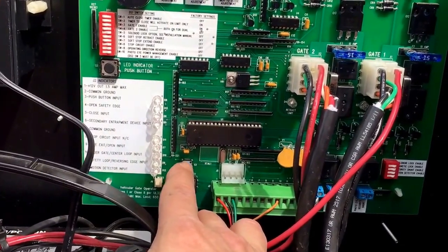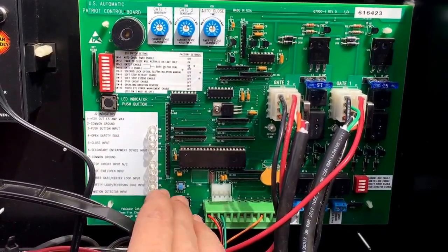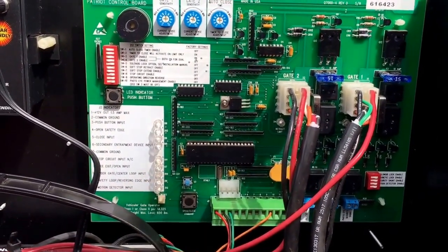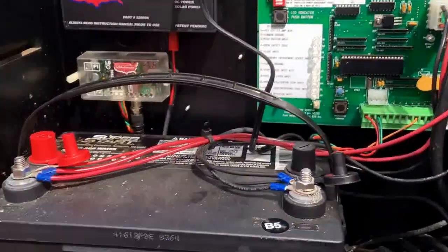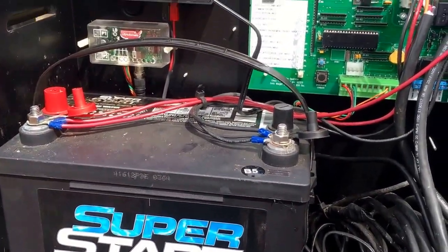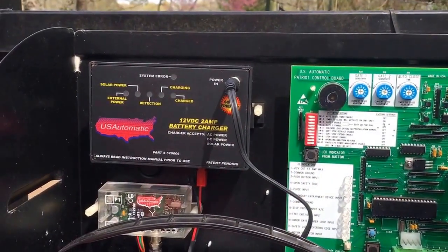You also have a reset button right there. You just press it in — it doesn't click, pop, or stay in or anything, you just press it. But the most common issue is this little rascal here: your battery.